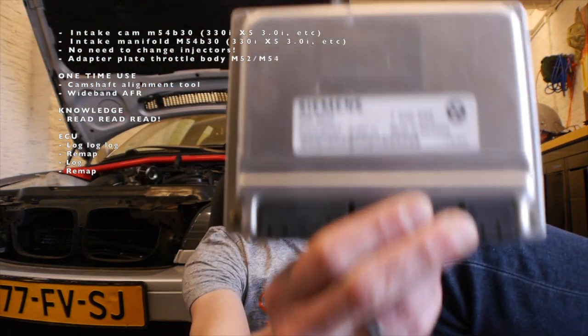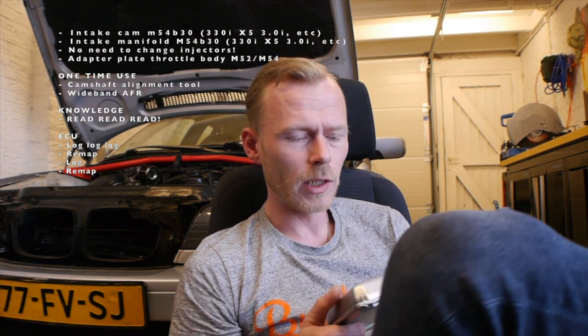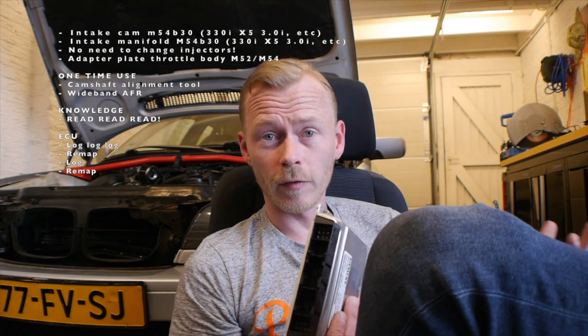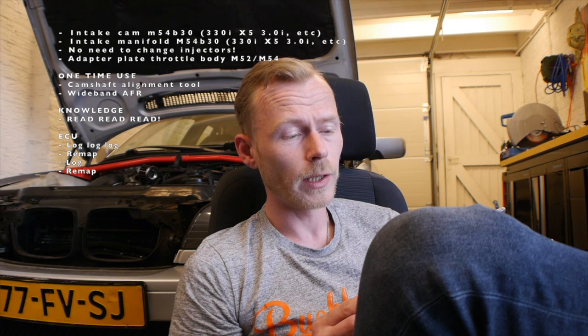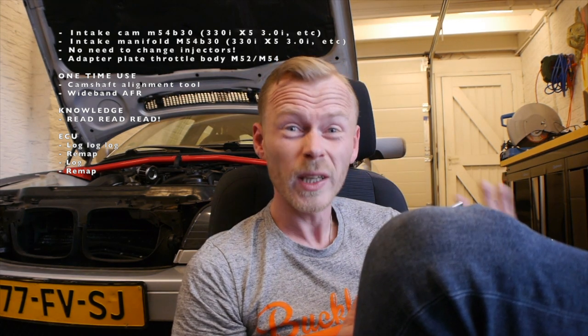This BMW runs on an MS42 — it's a Siemens ECU. From what I've heard from professional tuners, it's really not the easiest ECU to tune. But I think if I explain what I've done and how I did it, you can do it yourself. You have to be tech savvy and really understand what you're doing. Don't just start working without reading up first — you can seriously screw up your car by damaging the ECU. Make sure you know what you're doing and ask the right questions when in doubt.